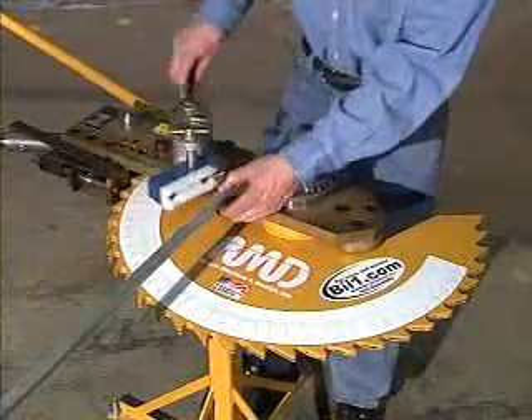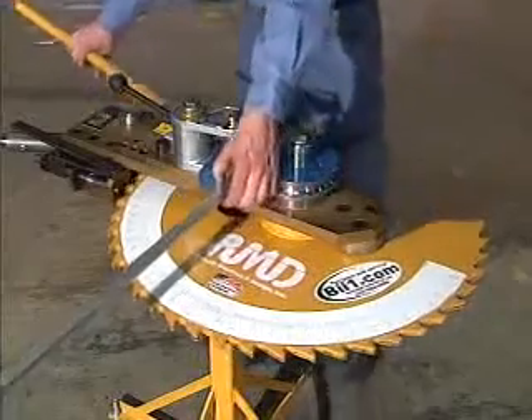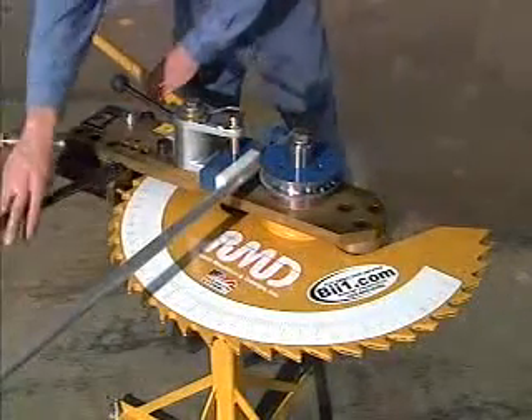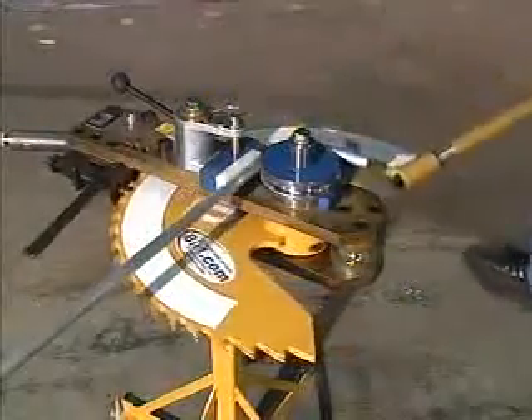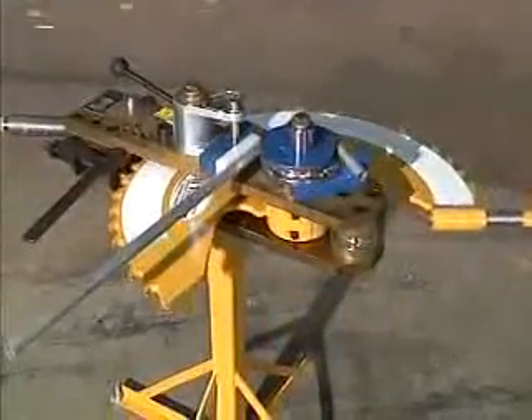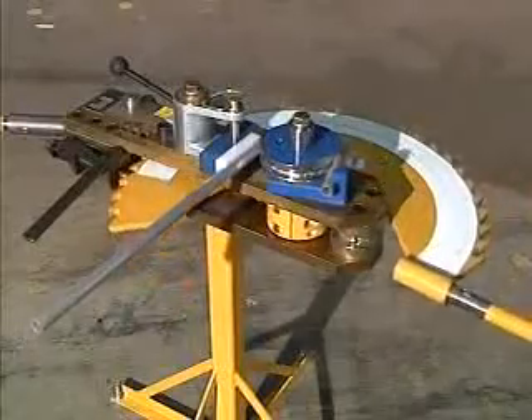The Model 100 is a manually powered bender with two forms of leverage. The first is direct power, designed for bending smaller sizes of material. Using this feature, bends can be made very quickly by simply pulling on the activation lever.